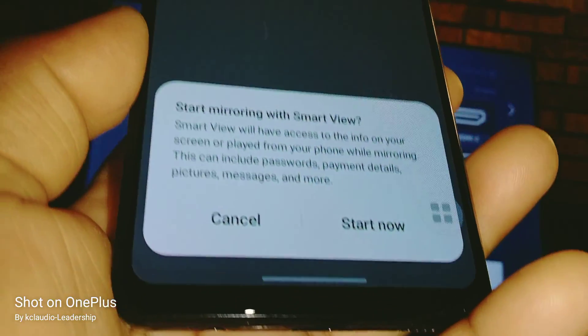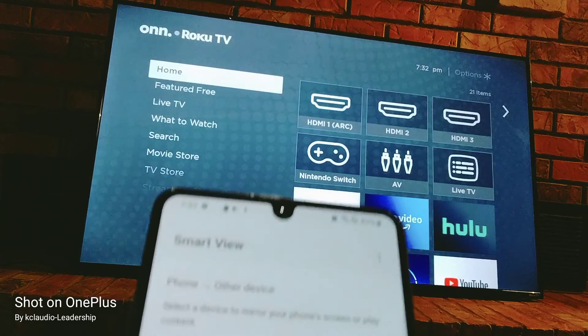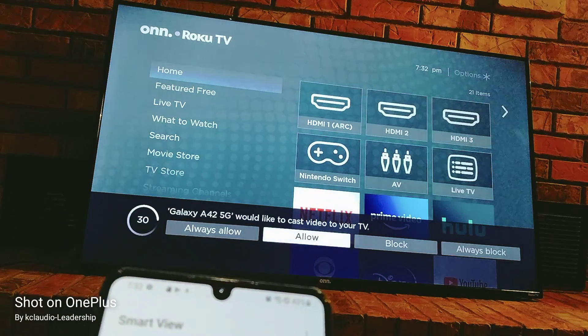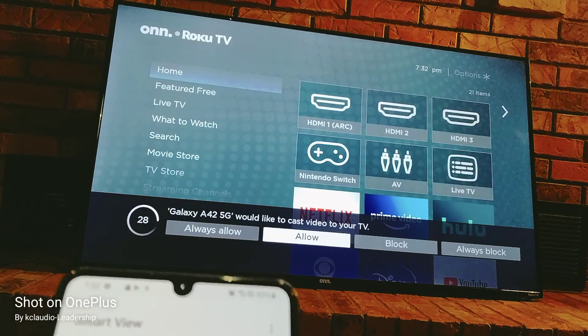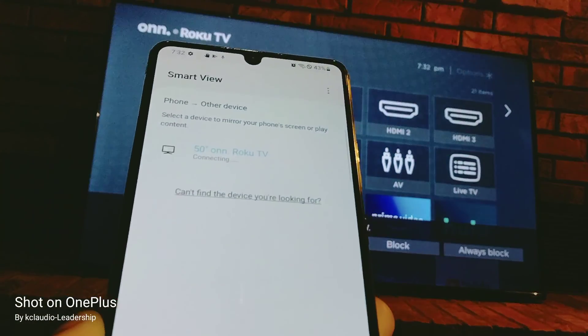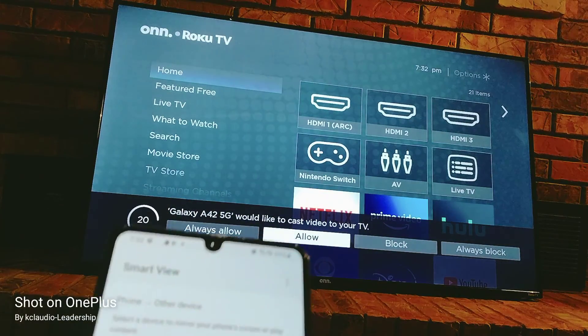Smart View is now searching for any device close by to sync with. Just select the name of your TV at the bottom of the screen and hit 'Start now'. Keep in mind that everything is going to show up on your screen, so make sure you don't show any passwords or confidential information like credit card numbers, just for your security.